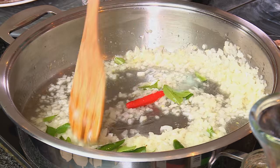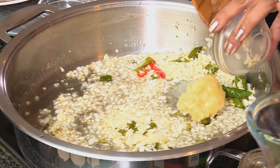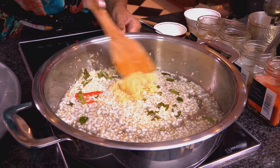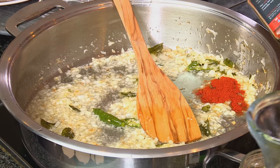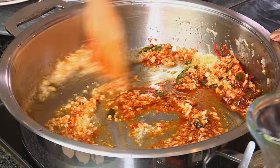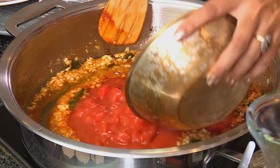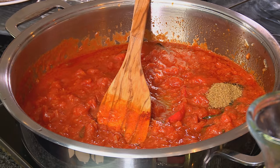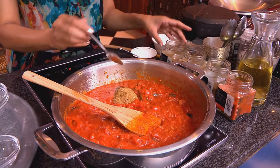Once the onions are light golden, next add garlic. Fry off the garlic till fragrant, and now add red chilli powder — about three teaspoons. Stir that through for a few seconds, and now add chopped tomatoes. The riper the tomato, the better the flavour. Spice up these tomatoes with cumin, coriander, and a pinch of garam masala.